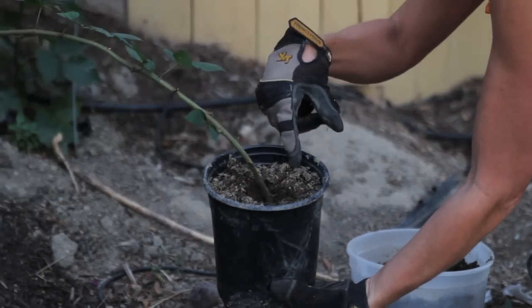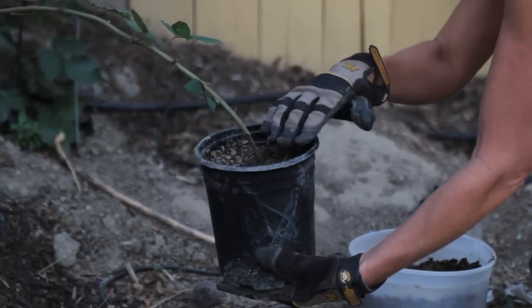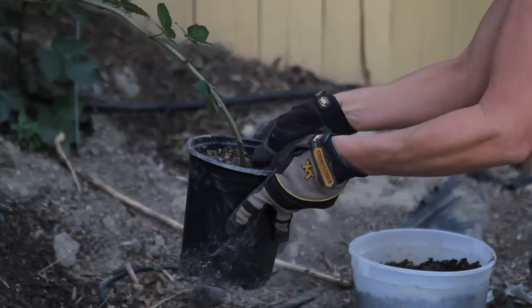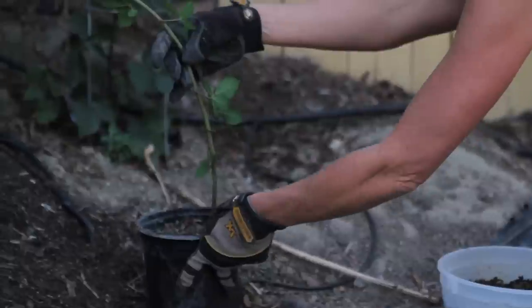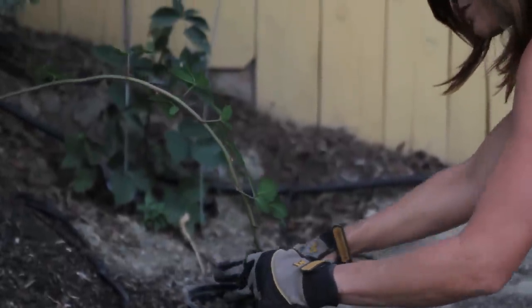Then you just want to push the soil around it. You don't want to compact it too much, but definitely make sure it gets around that shoot. Go ahead and set it back down.